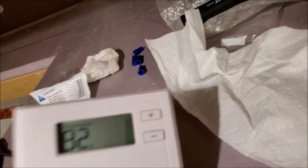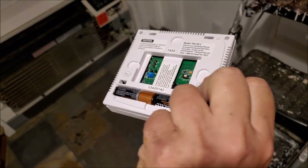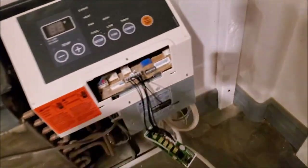Here you can see the box — I have the Spanish language side showing. Here's the thermostat that came with the kit. You can see it's a nice toasty 92 degrees in my room.